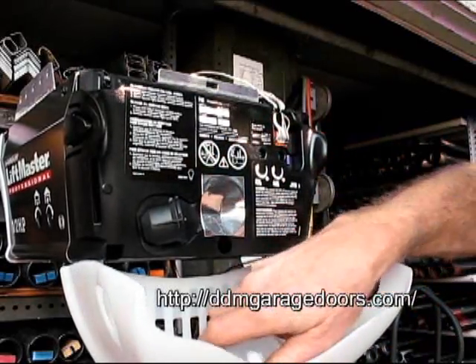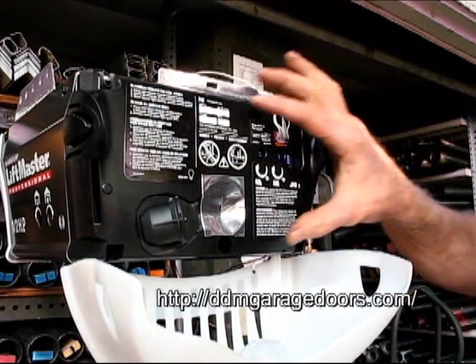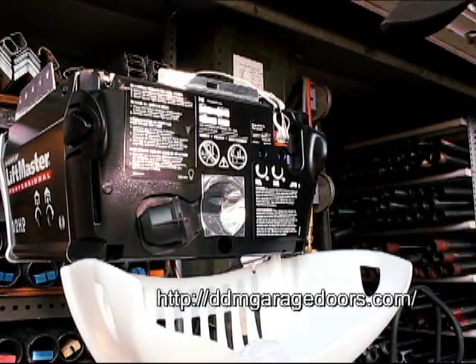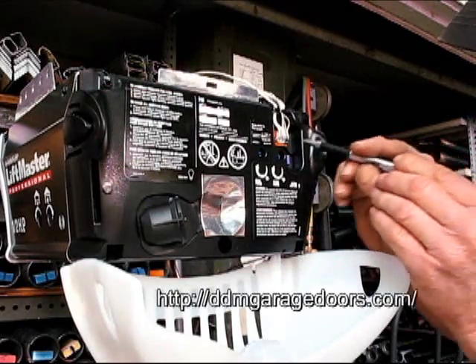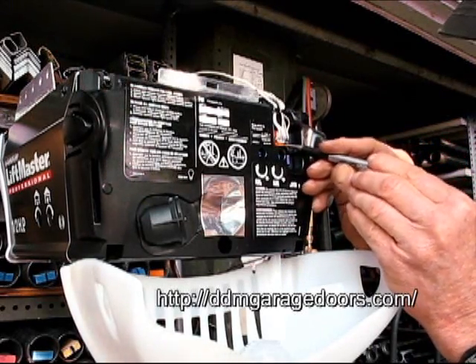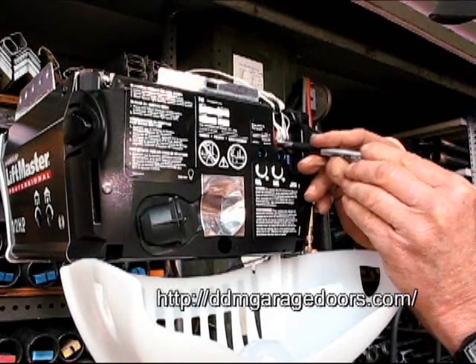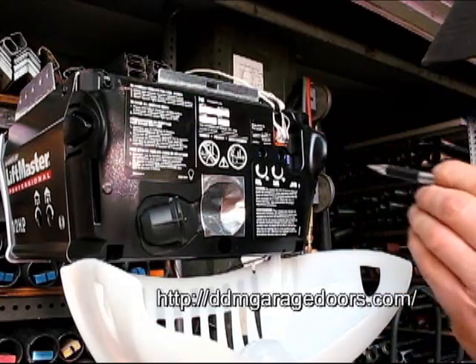This bulb gets in the way of the lower screw that's down here. Before we remove the cover, we first remove the wires. In order to remove the wires, we need to push in on the little orange tab below where the wires enter. Pushing in on it releases the wire from the socket.